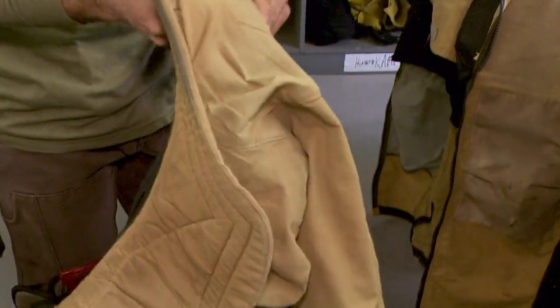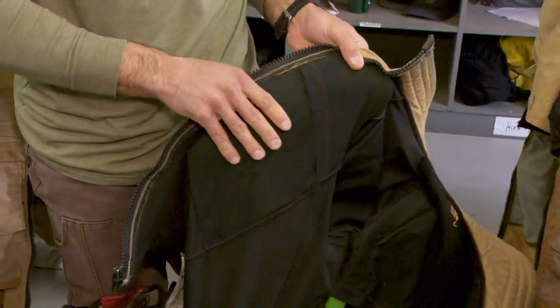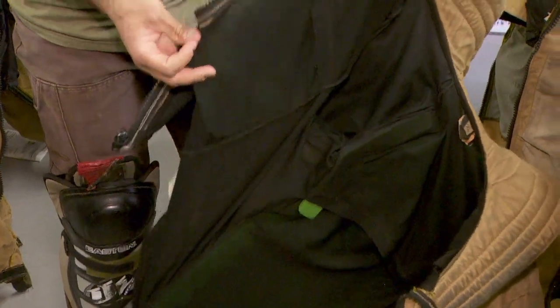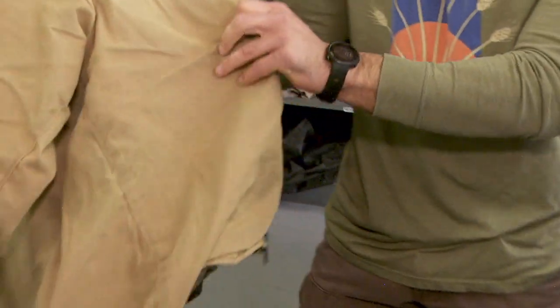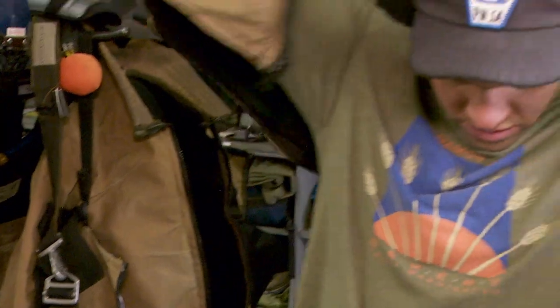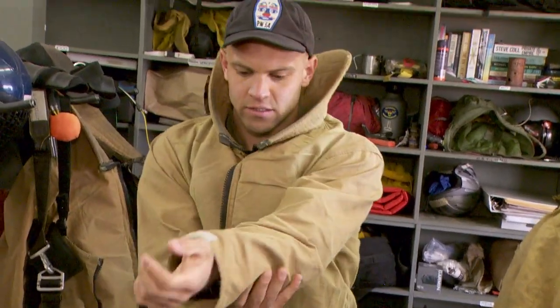The next thing is this Kevlar jump jacket. I've sewn in downhill skiing pads — what a ski racer would wear under their downhill suit, just pock pads. That'll protect your spine and kind of like shoulders and elbows and your front. The outer material is Kevlar, and this is all made here in house. We sew these jump jackets up and then sew these pock pads into the inside.